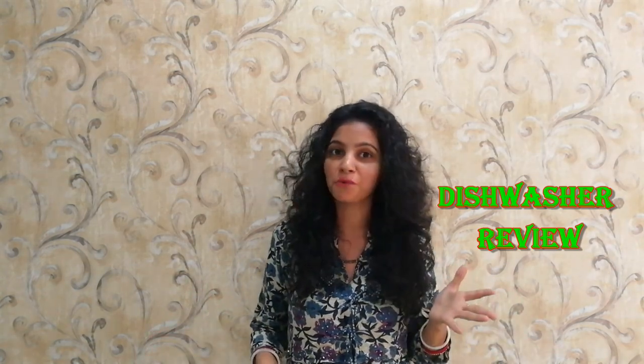Hello friends, welcome to my channel Home Cooking. Today we are going to talk about a very trendy and modern kitchen appliance — none other than a dishwasher. Specifically, we are going to talk about a Bosch dishwasher according to Indian standards and vessels. It will save loads of water and solve all our queries about rinsing and water consumption. Let's get started.